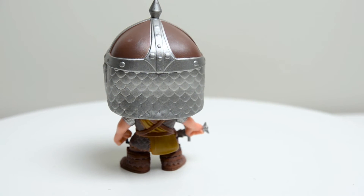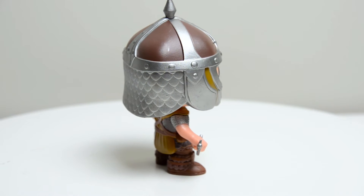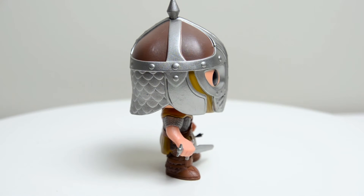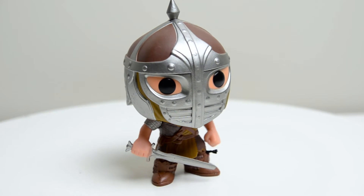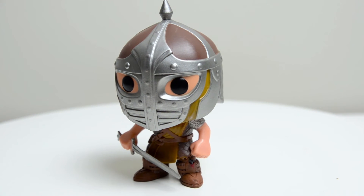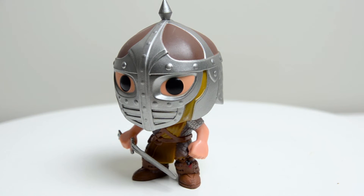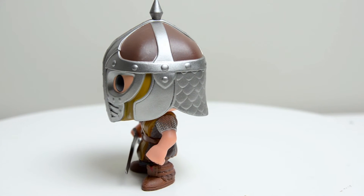It just sort of became one of those things that people would use whenever they wanted to make a corny joke — could have done this, but I took an arrow to the knee. So I'm glad that they did that for this Whiterun Guard. It looks pretty standard: a pretty cool helmet with the armor going down. Nice pattern, nice design. Not the cleanest paint — there are some splotches here and there on the silver part of the armor. But it's that arrow to the knee, and there's a little bit of red underneath the arrow for the blood, since he was shot in the knee.